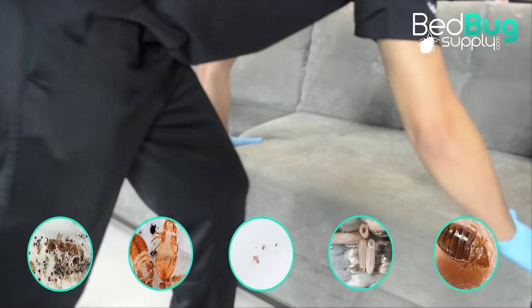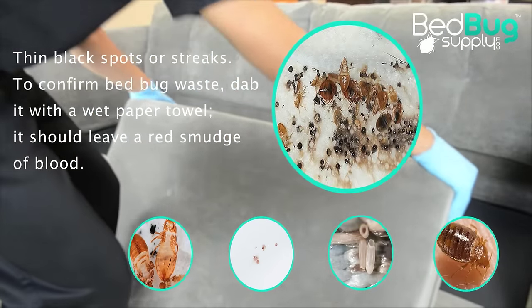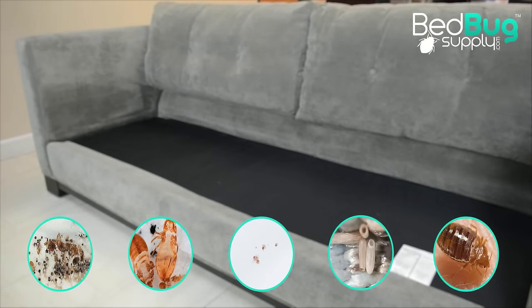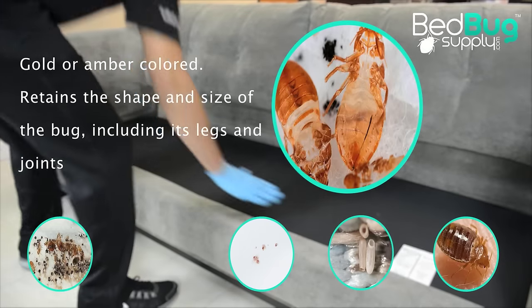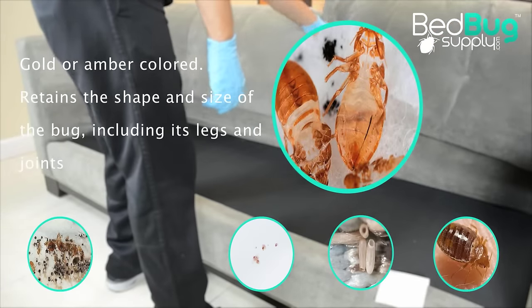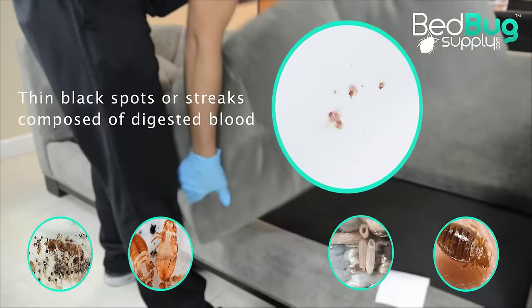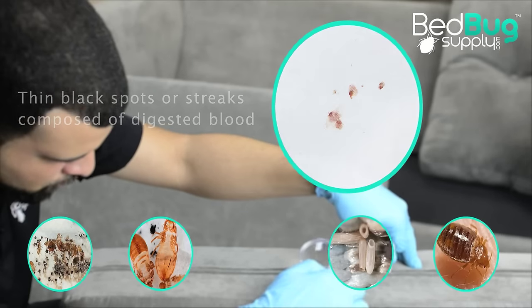What we're looking for are signs of bed bug activity. Black spots are signs of bed bug waste. It can also look like thin black streaks and can be seen on sheets and upholstered furniture. Molted skins are signs of bed bugs progressing through the five growth stages between hatching and reaching sexual maturity. Finding these will let you know that bed bugs have been successfully feeding and maturing over time. Dried up blood stains can be possible signs of recent feedings and are commonly found on the fabrics of your bed or sofa.